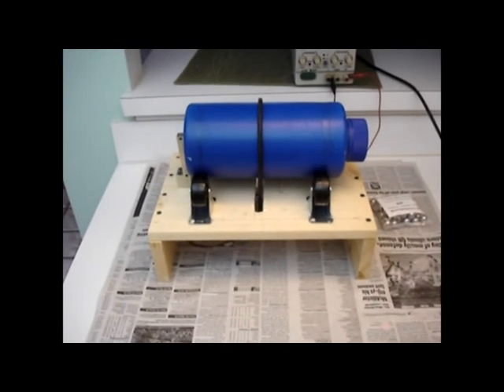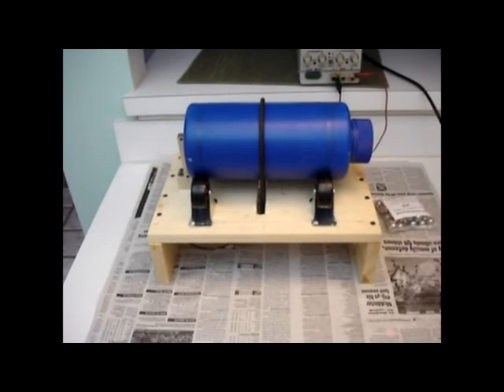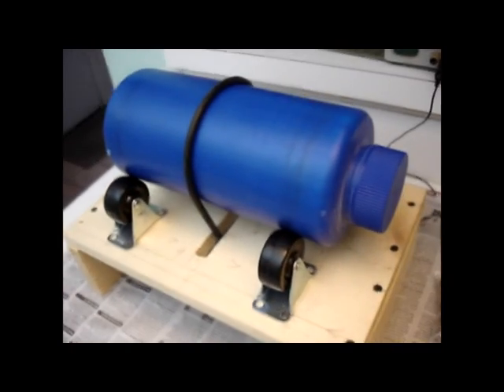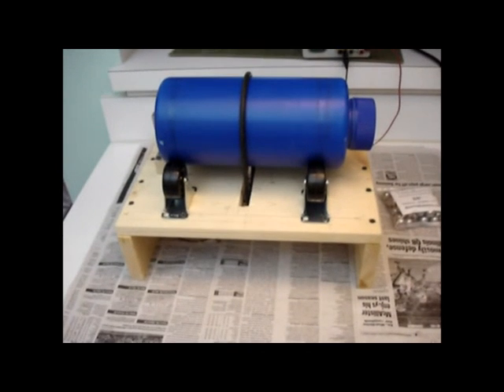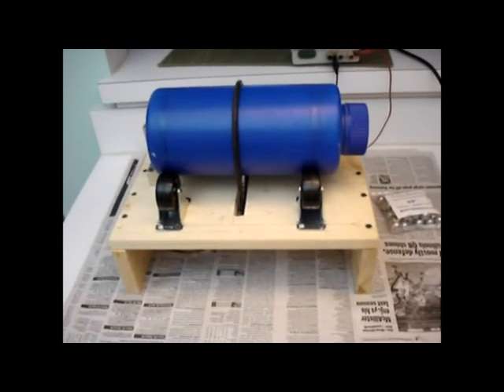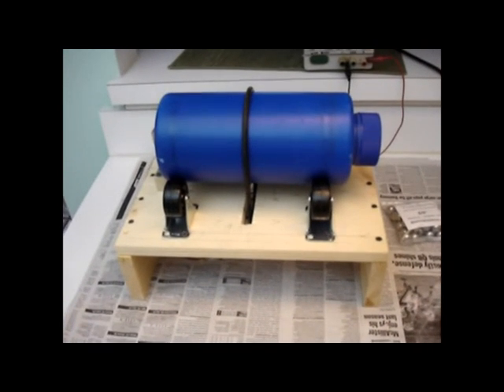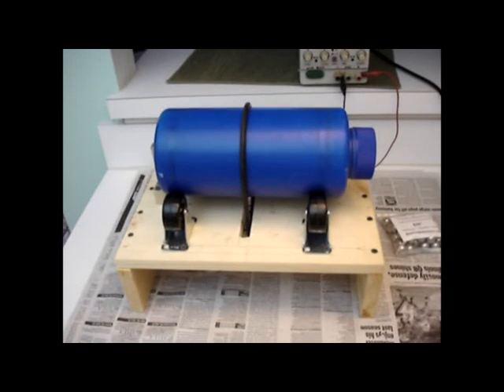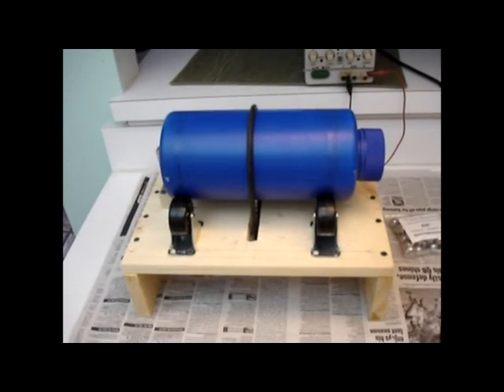This could also be repurposed as a rock tumbler — I don't see why not. The lid on this particular container isn't really watertight, but maybe adding an O-ring or a piece of cork would make it watertight. Then you could put some water, some abrasive grit, and some rocks in there and tumble away.